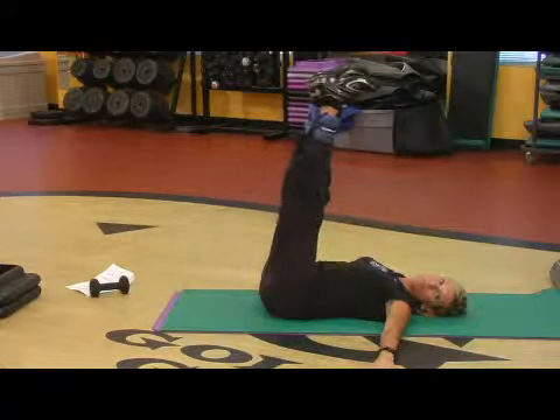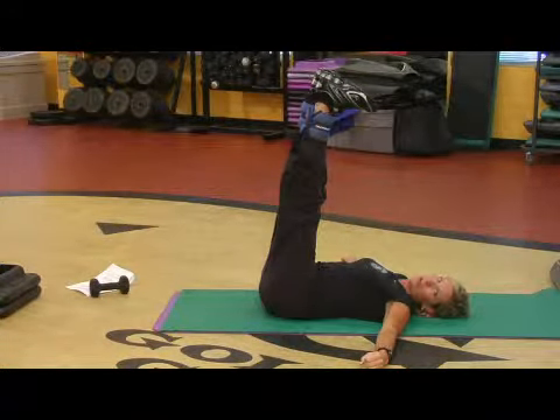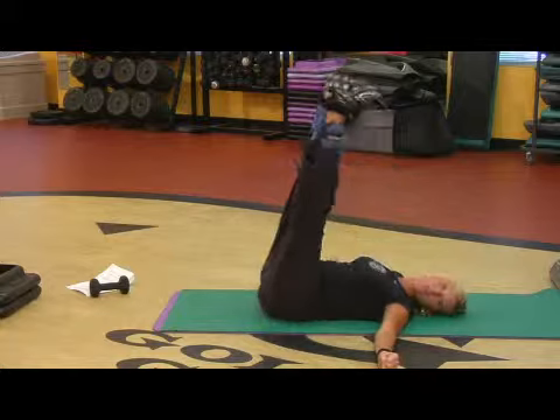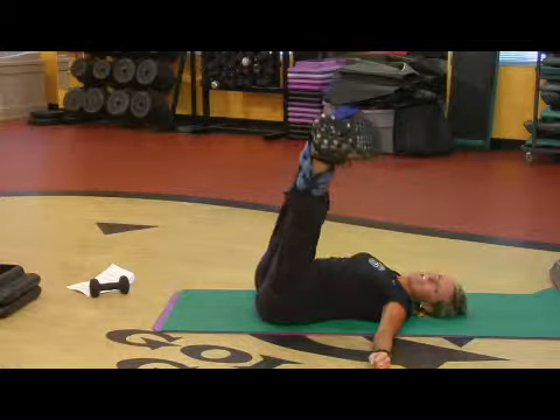Another great one — abs are in, legs are long, your upper body is glued to the floor. We're going to lower the legs to one side, trying to pull them back up. Holy cow, hard. Let's just add a little bit of oblique action.